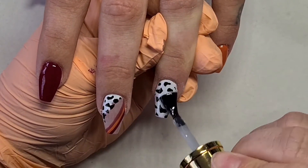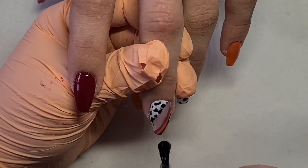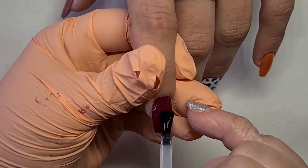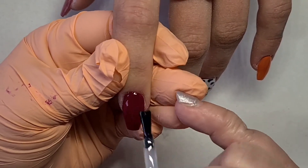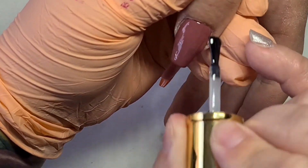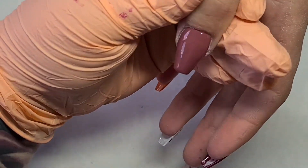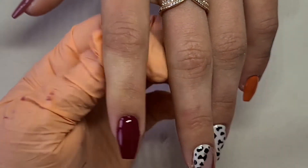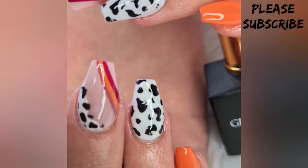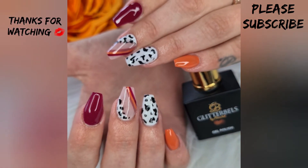Please don't forget to enter the competition — it ends on the 4th of October, which is a Sunday at 5pm. Just go and enter. Even if it's a plain set, you never know who I'm going to choose! Thank you very much for watching. I really hope you enjoyed this very quick nail tutorial. See you next time, bye!